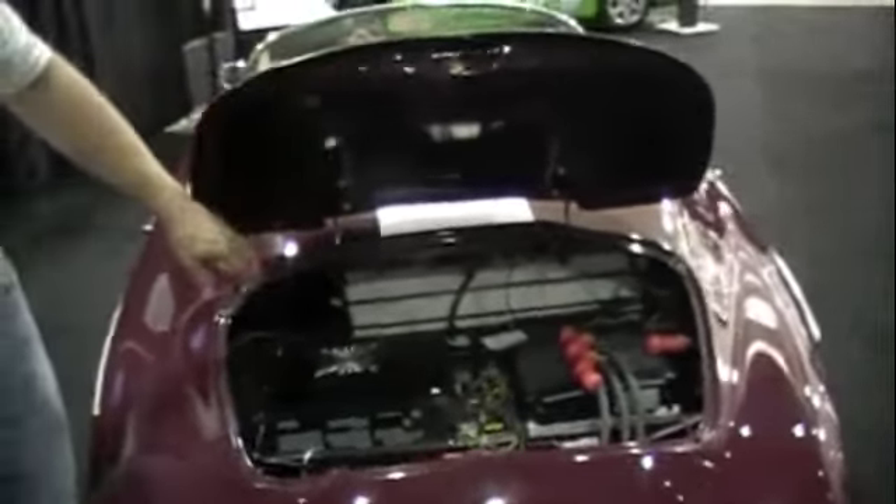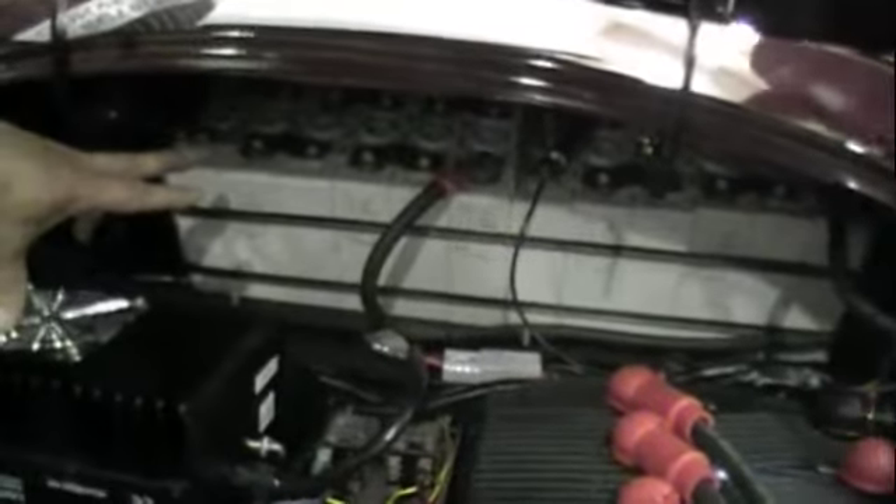The battery pack is in the back. This is a lithium iron phosphate pack, and this is about a third of the pack here. The lithium pack weighs about 250 pounds, and I can drive about 40 miles on that pack.